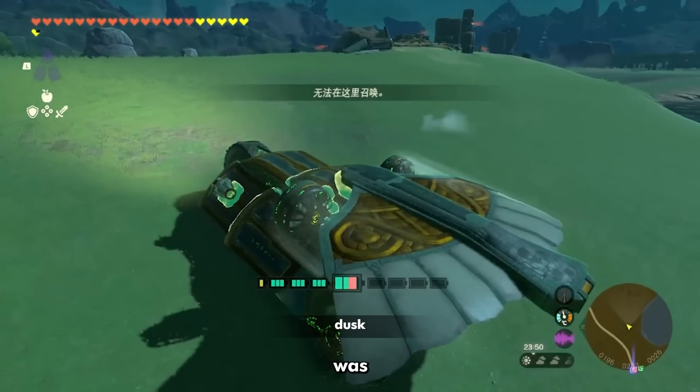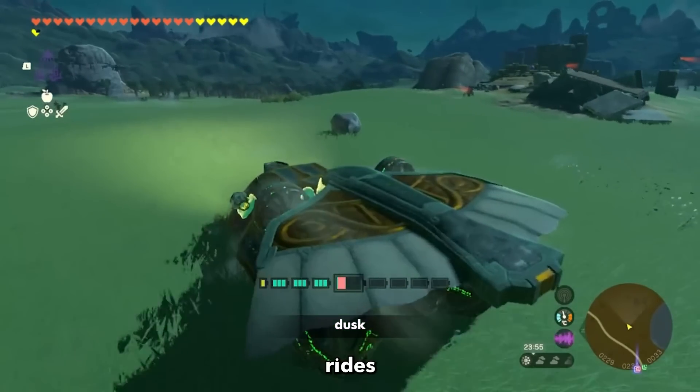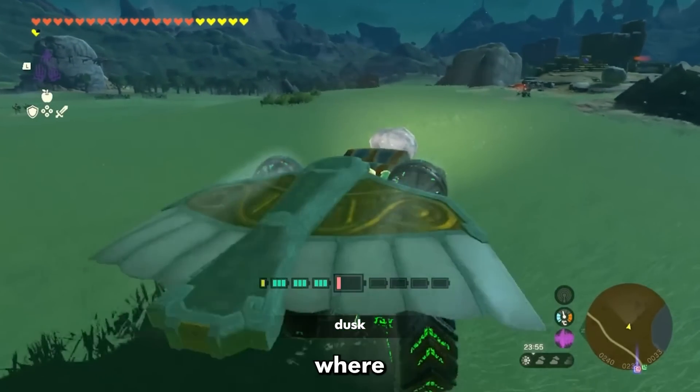Fun fact: the original Batmobile was built on a 1956 Chevrolet Oldsmobile chassis. It looks great, it rides great — I'm very excited about where this is going.